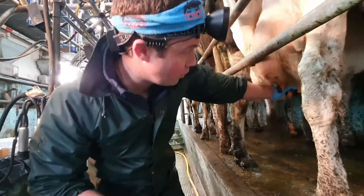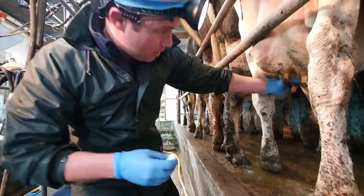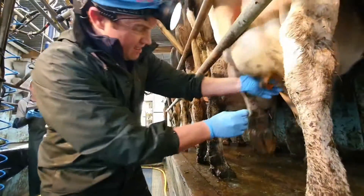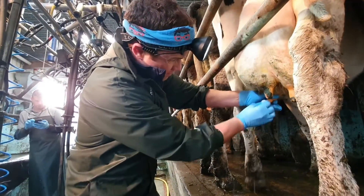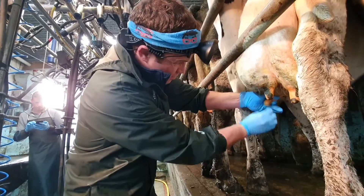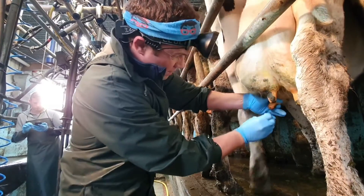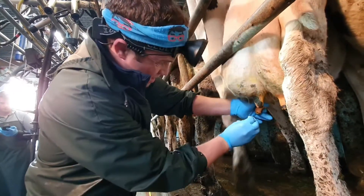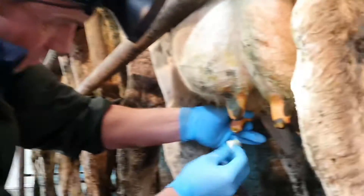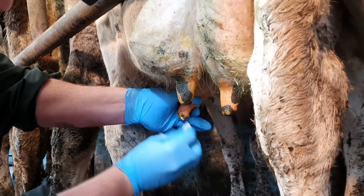The first thing I want to do - she's going to be a bit sore in this quarter - is really just clean the teat end. You can see how sore she is, but if I want to take a proper sample, I've got to get that teat end absolutely scrubbed and clean before I take a sample. She actually has warts in that teat as well. I've got it as clean as I can.